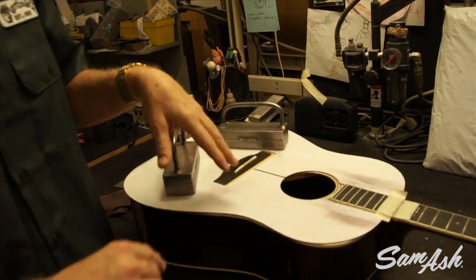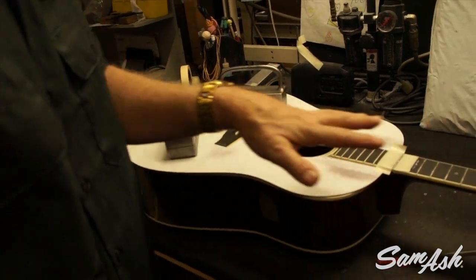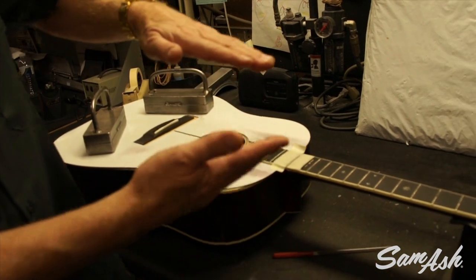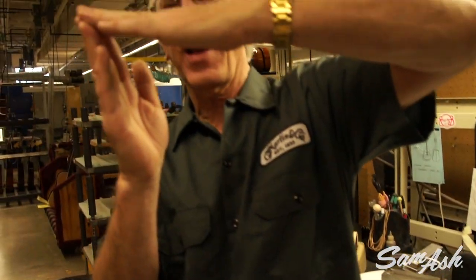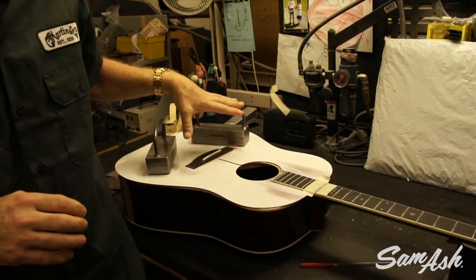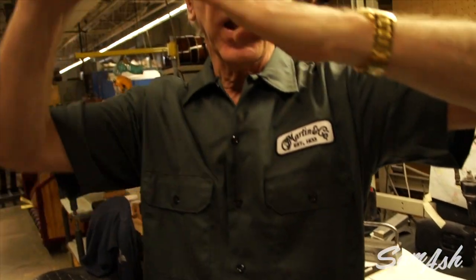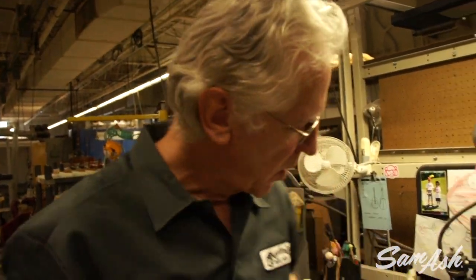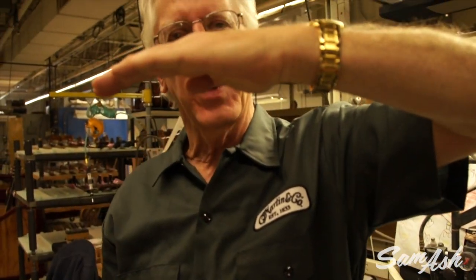I want to show you this — this is a Style 42 custom, a beautiful little guitar. We've got weights that have been applied, and what this does is put the exact amount of pressure on the neck to simulate the string tension. So with these weights in place, the truss rod can be adjusted so that the neck is flat. When the weights come off, the neck will actually get back bow a little bit until the strings are stretched tight and the neck flattens out. So this is our way of accounting for string tension.